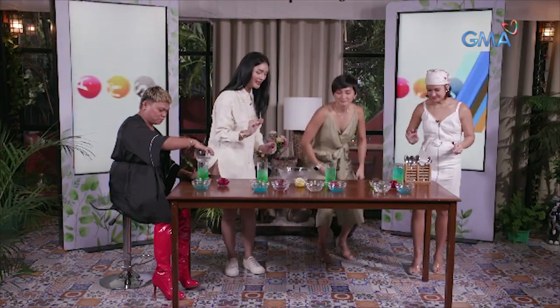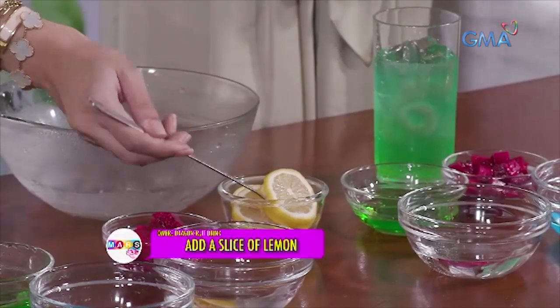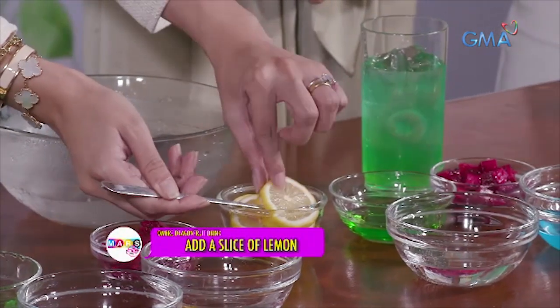And then, after that, we'll put one slice of lemon. Lemon, one slice. And the marshmallow — okay, cool. Maybe the green one. Okay, Brenda, yes please. Thank you, Madam.